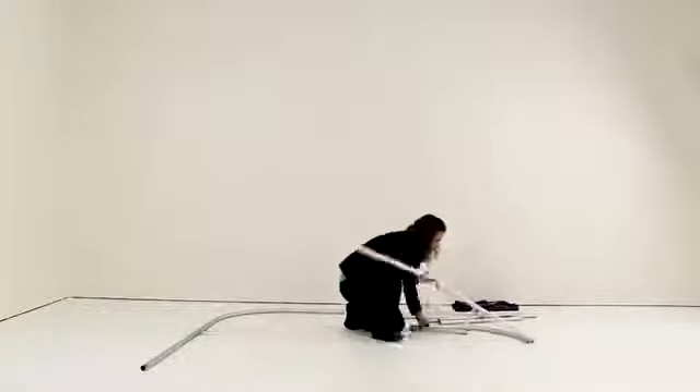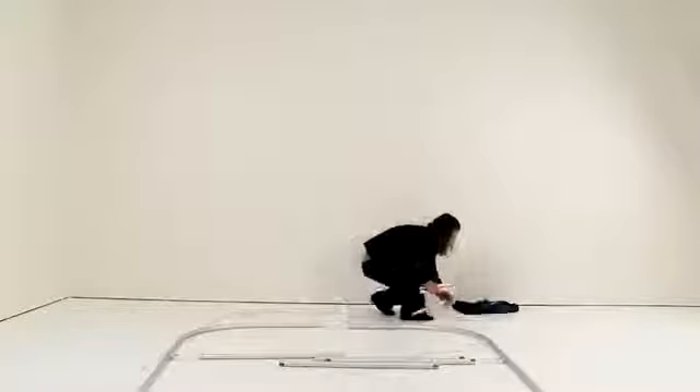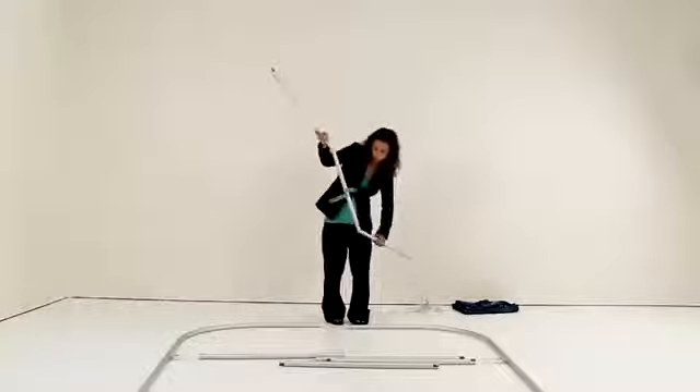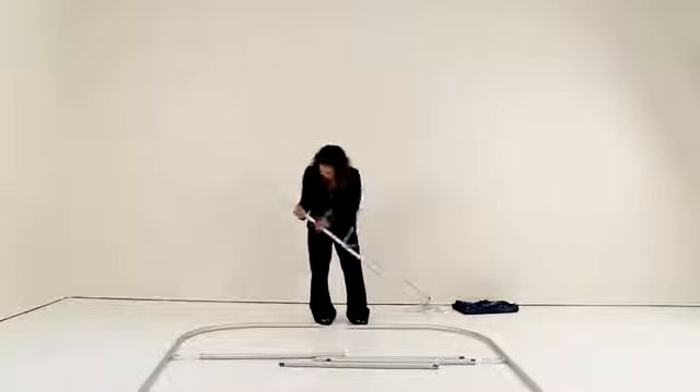Repeat these steps for the other curved shock corded poles. Next, connect the straight shock corded poles together.